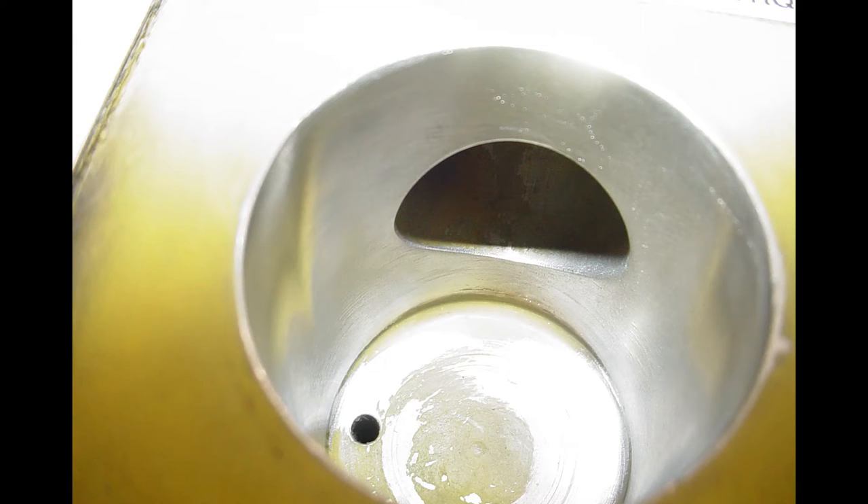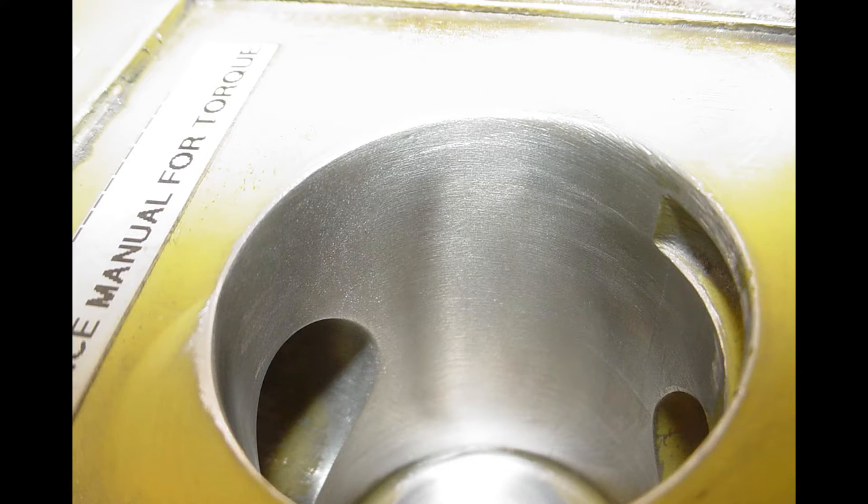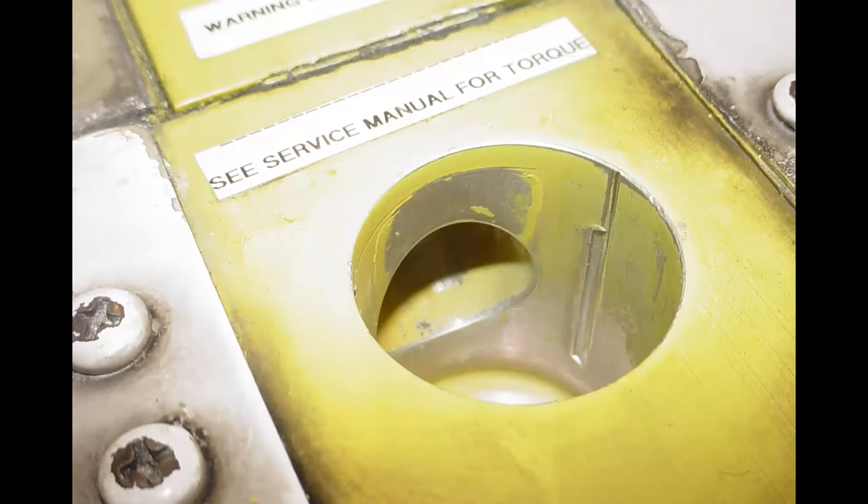Locally blend and polish smooth, removing the minimum amount of material necessary to clear all damage and achieve a smooth profile, along with a 63 RMS or better surface finish.